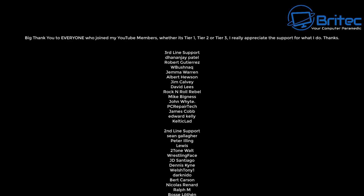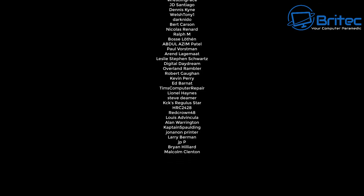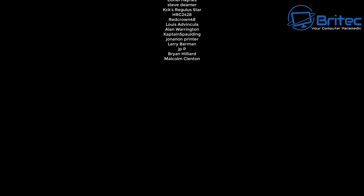Let me know your thoughts in the comment section below. My name has been Brian from brightechcomputers.co.uk. A quick shout out to the YouTube members — I appreciate the support. I'll catch you in the next one. Thanks for watching, bye for now.